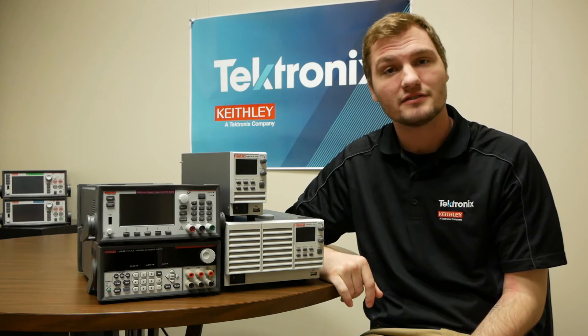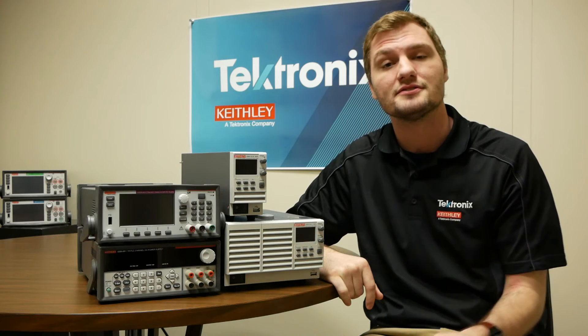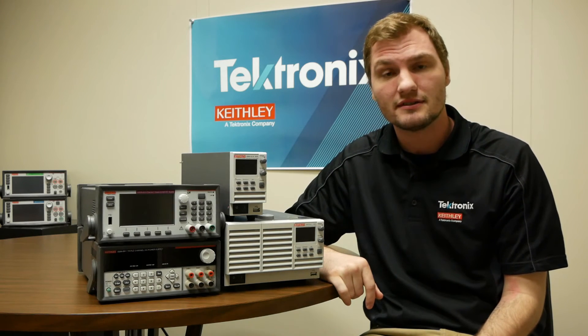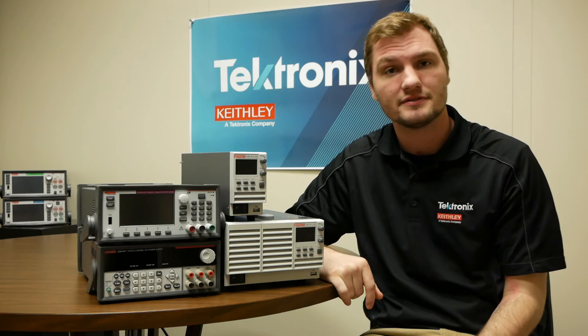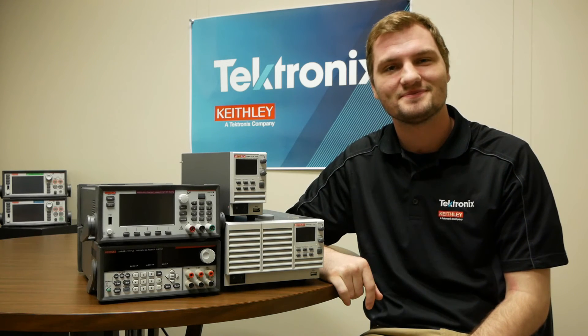Alright, so that was a basic overview of benchtop supplies and some of their functions and features as well as some of the types that you can choose. If you do need help choosing the right benchtop supply for your application, feel free to contact us at Tektronix Technical Support. We'd be happy to help. Thank you so much for joining us.